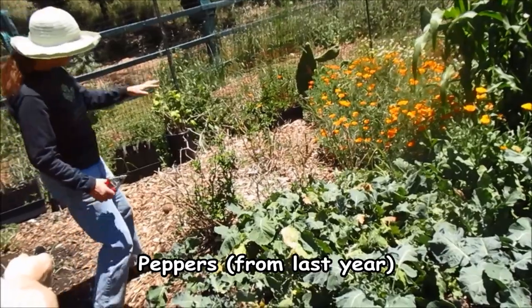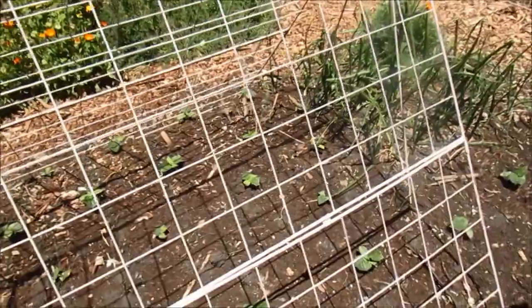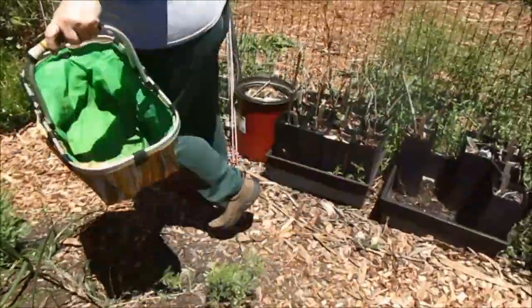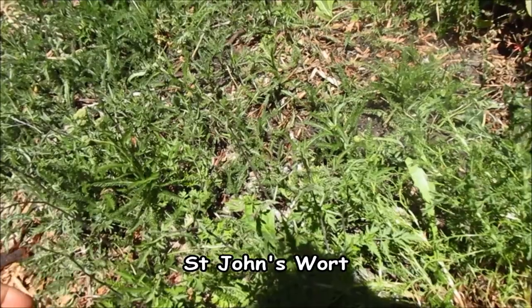These are the peppers that stayed, held over from last year. They may survive. The onions and cucumbers growing in here — they're not quite up on the trellises, but they'll come along. This is another medicinal herb — this is St. John's Wort.